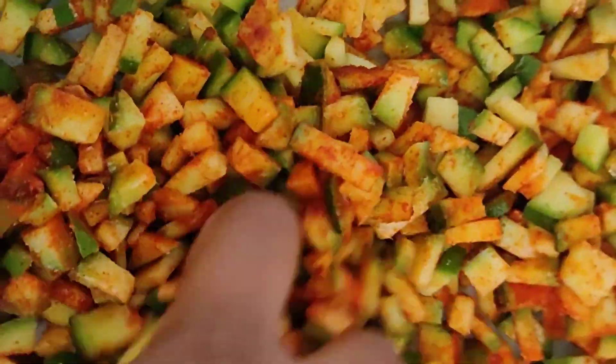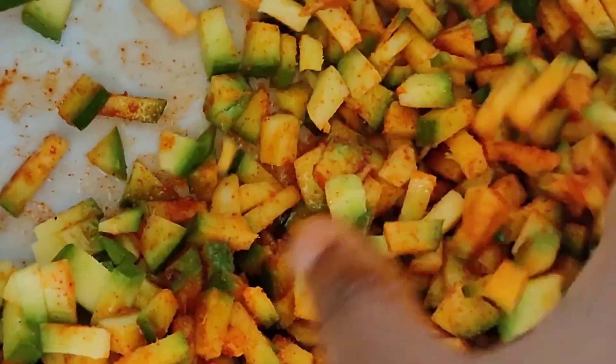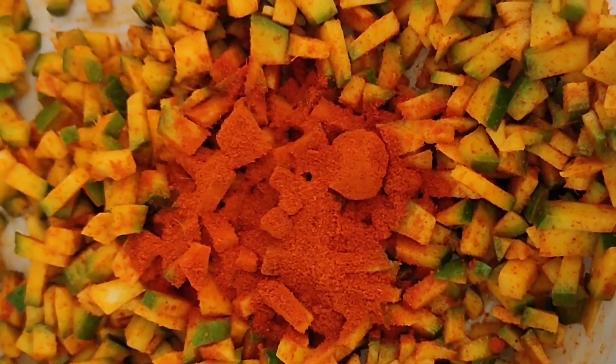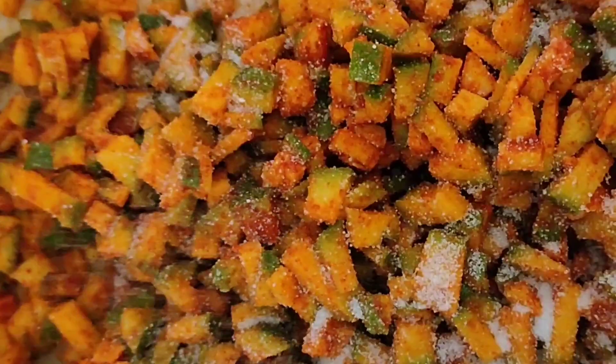Mix it with a spoon. If you don't add it, I will mix it with a spoon. Then we add 1 tbsp of oil.